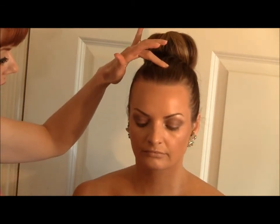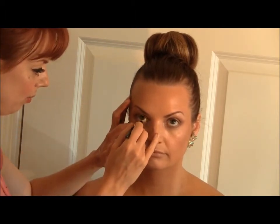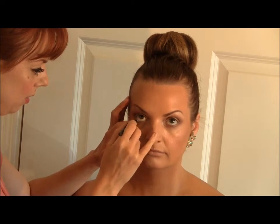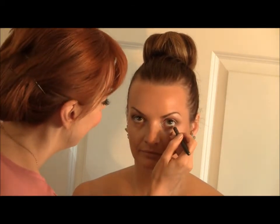I'm going to use a white liner in the waterline of the eye just to keep the eye really fresh and open. It is a smokey eye, but it's a fresh smokey eye. The product is another MAC product called Fascinating. I'll get Nicole to pop her head down slightly and look all the way up to the ceiling, then softly pop it into the waterline — not too much, because I don't want it to look like a typical eye.